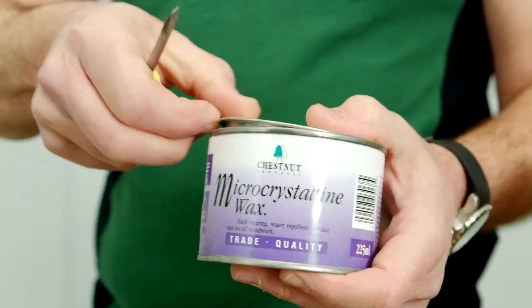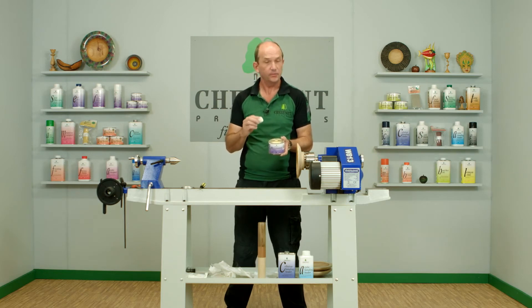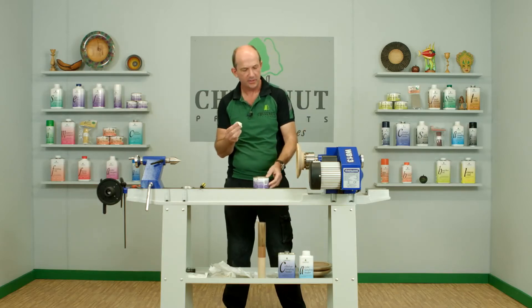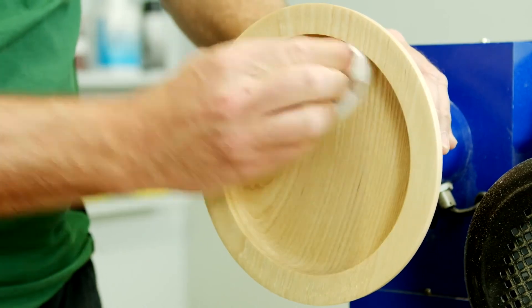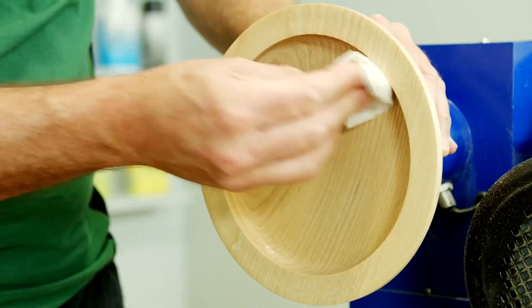It's in a solvent base to make it easy to use and it spreads very well. This is a different solvent to the one used in the Wood Wax 22 — this stays wet longer. That's a good thing because with micro crystalline wax, less really is more, and you want to apply it in as thin a coating as you can. Using the safety cloth, not too much on there, we're going to spread it as thinly as we can. Staying wet longer gives you plenty of time to spread it — the thinner the coating you can get, the better the end result.